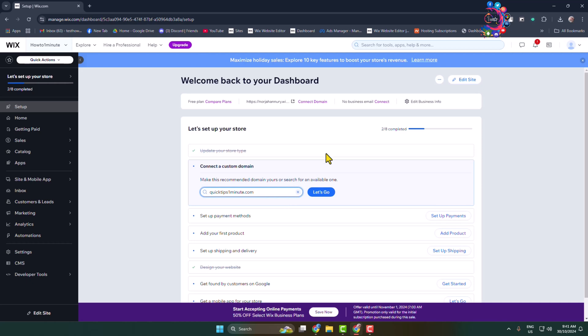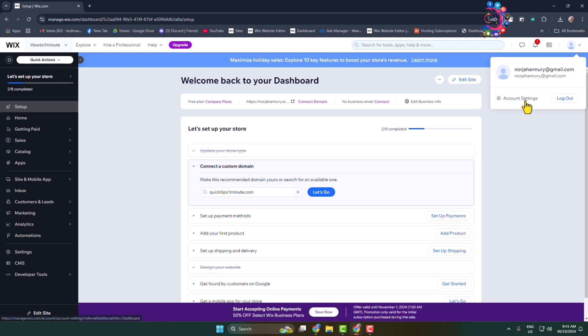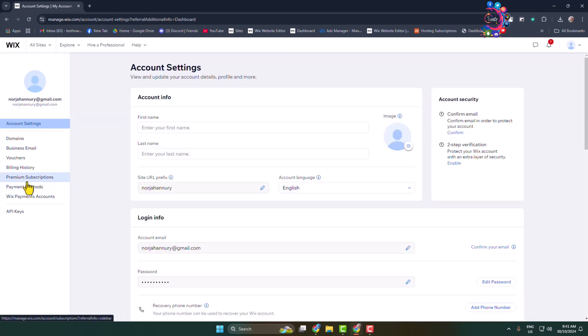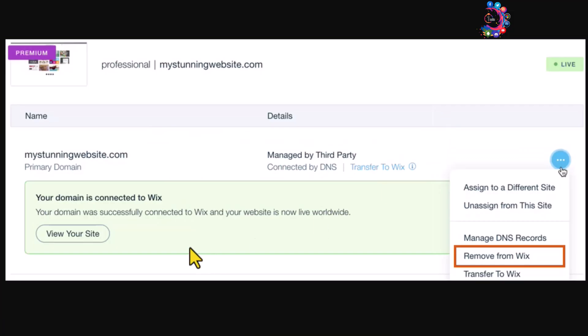Log into your Wix account, click on your profile photo, and click on account settings. In the menu, click on Premium Subscriptions. Here you will find your added domain. To remove it, click the three-dot menu next to the domain, click remove from Wix, and the domain will be removed from your Wix website. Thanks for watching.